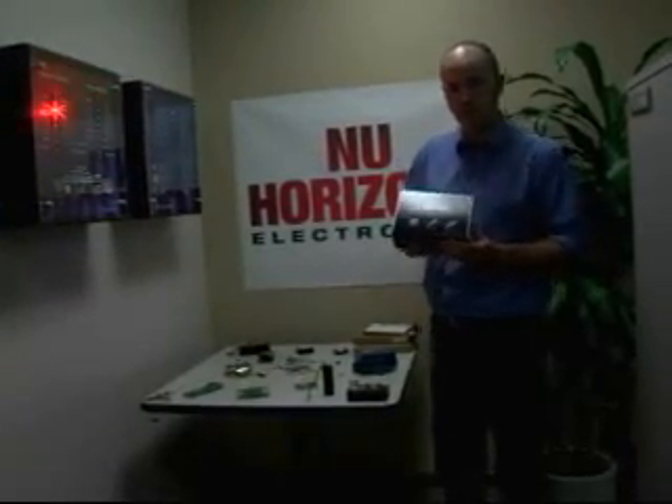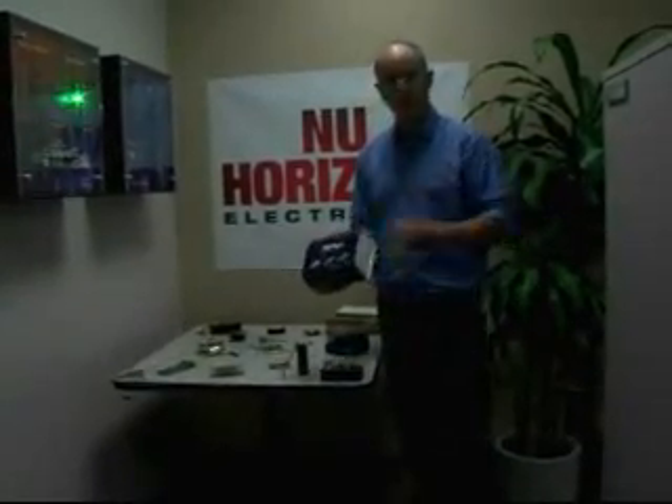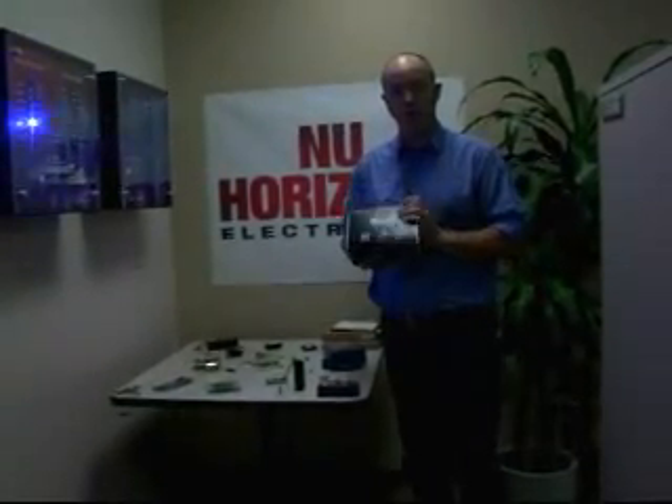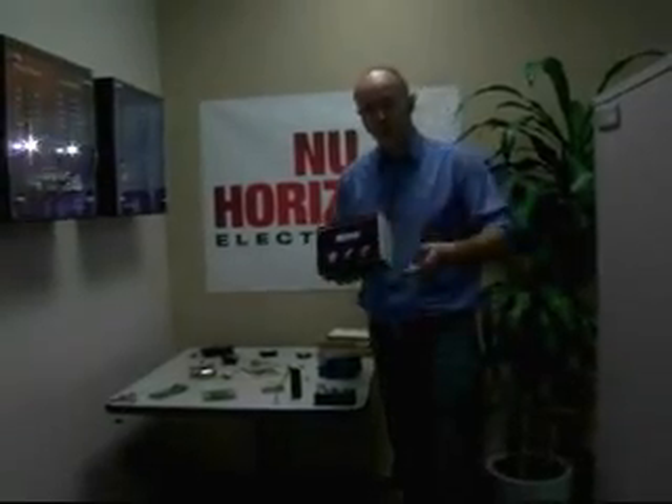What I'd like to do is go to the lab, open this box, take it down, strip it down, rebuild it, and show you what you get — your bang for your buck — and how you, with New Horizons' help, can get to market faster. So please follow me as I go on a little journey to our lab.